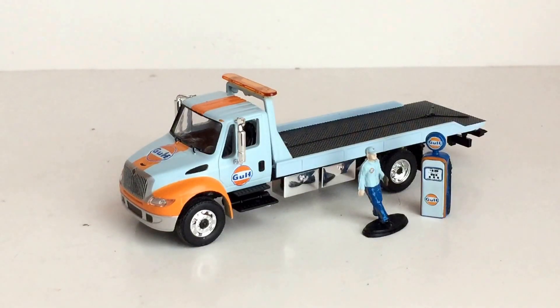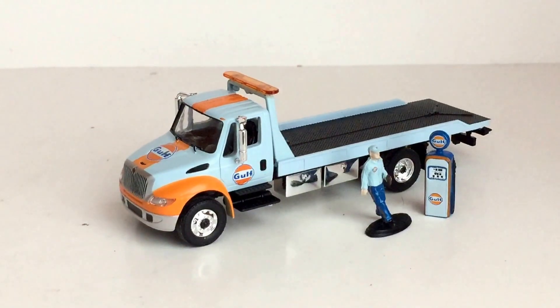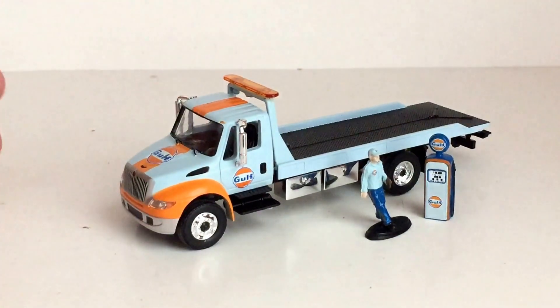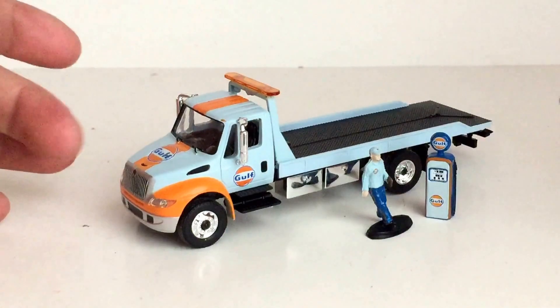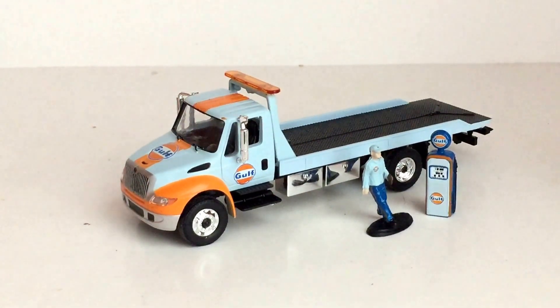Alright, so for today's 1/64 scale review, we are going to be taking a look at the Greenlight International Durastar flatbed truck. I believe this is part of the Heavy Haul series. This is the one in the Gulf livery. You've seen my other videos, you've seen that I have a couple other Gulf vehicles, and I wanted to add this one to my fleet as well.